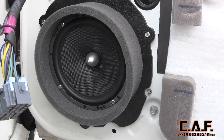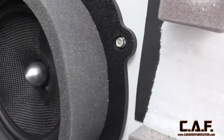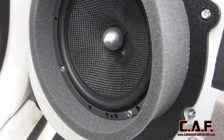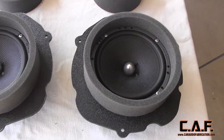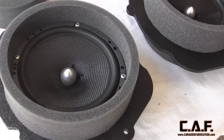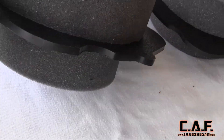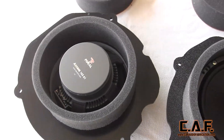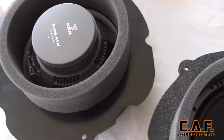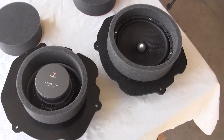Prior to making this video, these same speakers were installed in this location using wooden brackets and they did not have the foam rings. After installing this new adapter assembly, I immediately noticed that there was a lot more mid-bass. I also noticed that many of the different instruments seemed to be much more defined — the guitar, for instance, you could really hear the strum of each string. This really goes to show how a quality installation can really pay off sound-wise. All items in this video are listed in the video description.